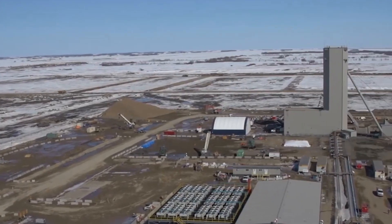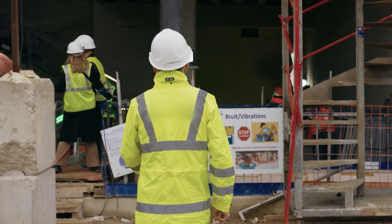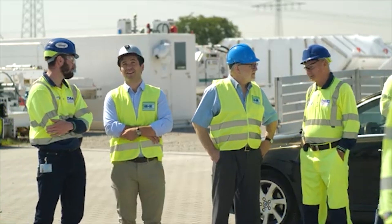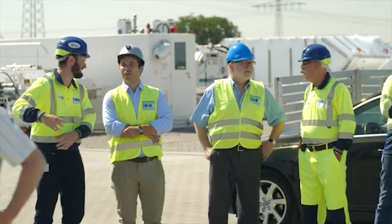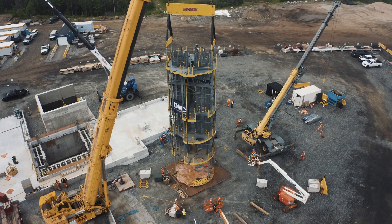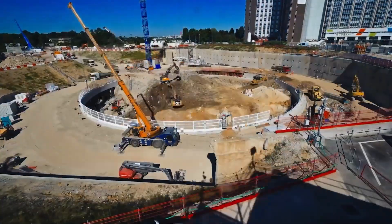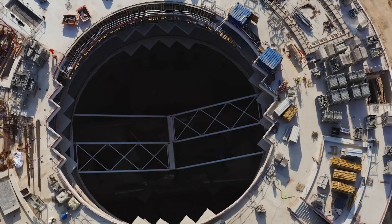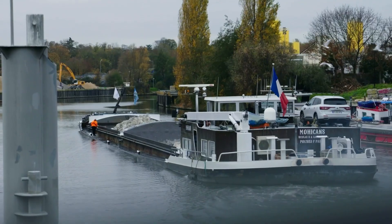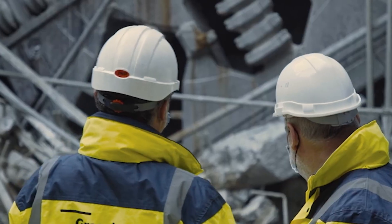Before the VSM can even be put to work, engineers have to arrive at the site to figure out what type of soil they're dealing with — whether soft soil, hard rock, or a mix of the two. They take a sample of the soil to test it, which helps in customizing the VSM to handle the task ahead. There's also the question of where the project will take place; if it's in an inner-city area with a limited construction footprint, the VSM is likely to be used since there's very little room for mistakes.